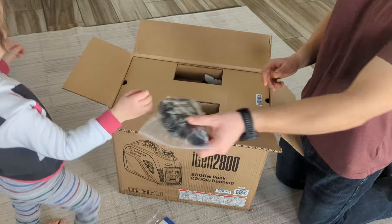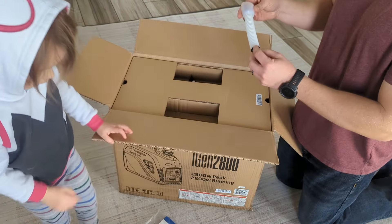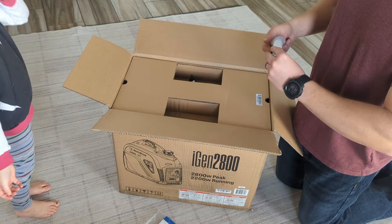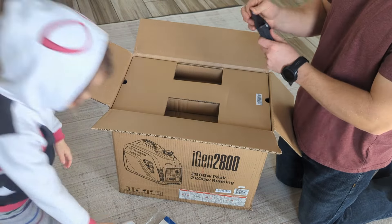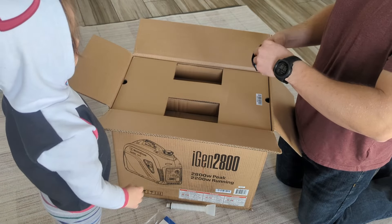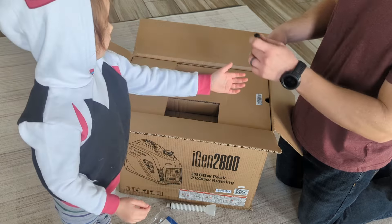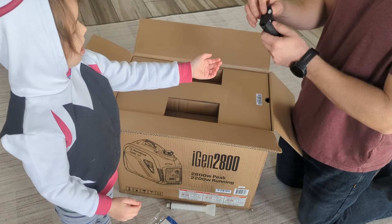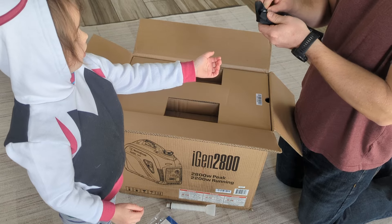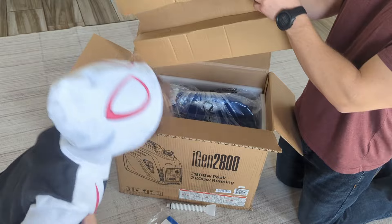There are some nice features on it — it's got a nice little display. It is 20 amp circuitry, but it does not give you a 30 amp RV port, so if you're going to use this for an RV you'll have to use just a 20 amp plug or find a different generator. You can also use it in parallel like the Hondas, so you can take two of these and double your watts, and it has USB ports to charge your phones.